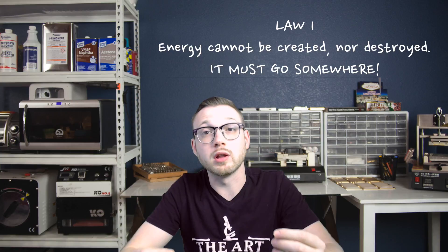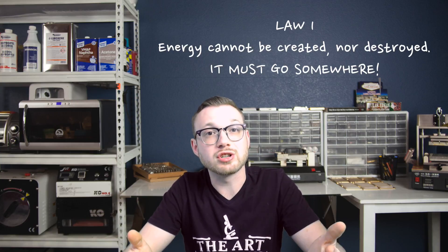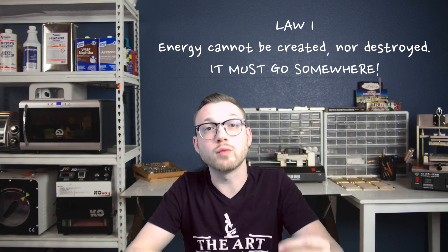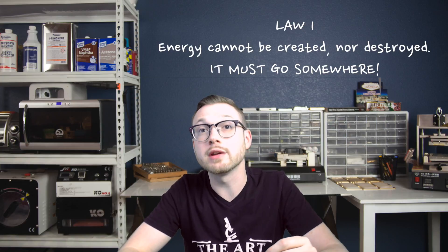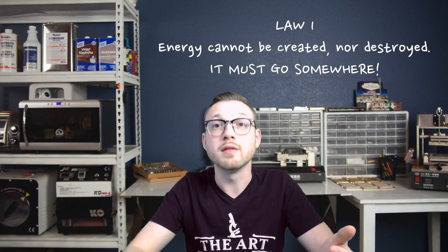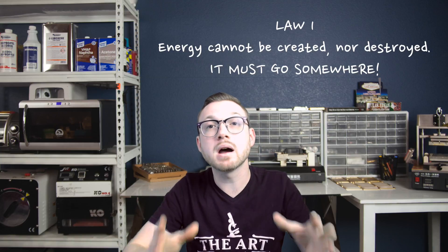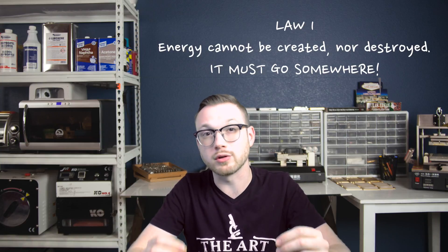There are three laws of thermodynamics. The first is the law of conservation of energy and mass, which states that you cannot create nor destroy energy. How does that directly apply to rework? As you work with the board, you'll be introducing thermal energy in the form of hot, convected air over a short distance directly to a target component, and by proxy the surrounding components. It means the energy you put in must go somewhere, and that somewhere is your entire workpiece, with the epicenter being your target component.